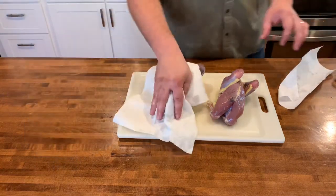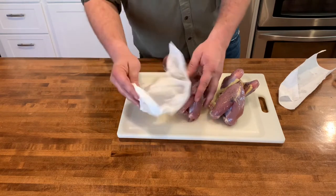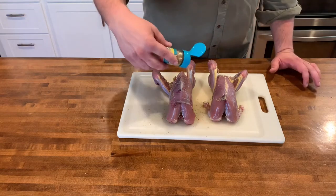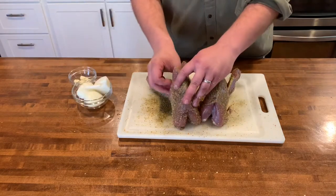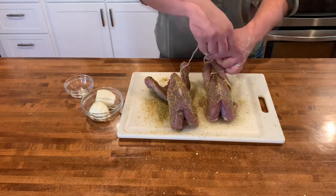Now these birds are out of the brine. We want to pat them dry to get as much moisture off as we can. I'm going to season them with a little bit of salt and a garlic and herb seasoning — you can use whatever type of seasoning you like. We're going to stuff the cavity with an onion and a couple cloves of garlic, tie up the legs, and these birds are ready to go in the smoker.